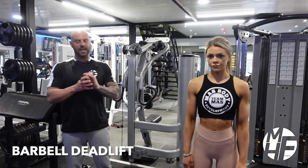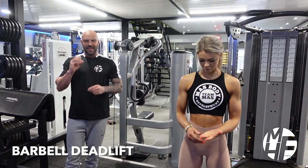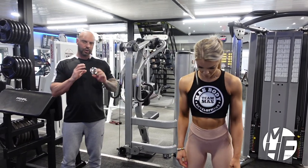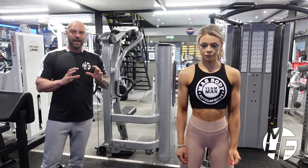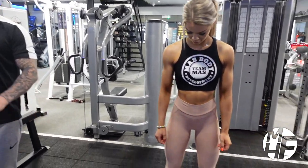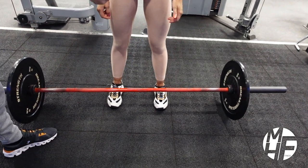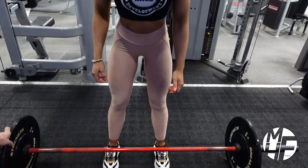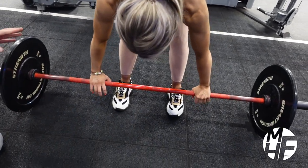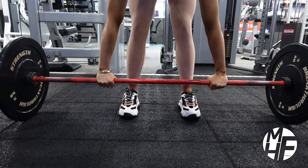This is the deadlift — an unbelievable compound exercise that so many people get wrong. We're going to show you with Ashley the perfect form and technique: where to hold the bar and how to position yourself. The first thing is foot position — she's just at shoulder width apart. When she grabs the bar, she's going to grab it wider than her legs, and there's a reason for that.